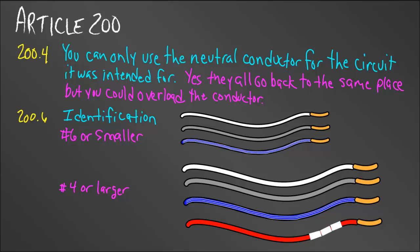Now that seems like it would be common sense, but I've seen in the field many times where journeymen or even apprentices believe that they all go back to the same place — so what difference does it make? Well, that is true, they all do go back to the same place, but the difference that it makes is this.